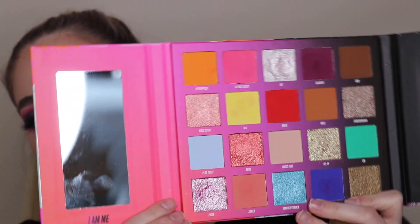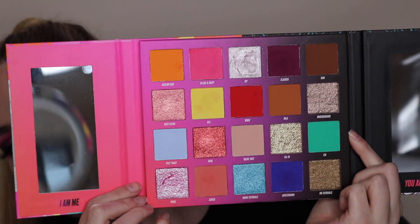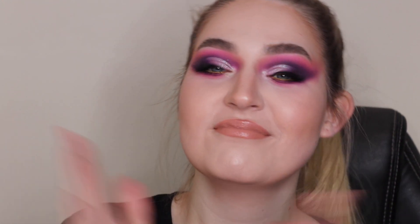Let me know in the comments down below what you thought. Leave us a thumbs up if you enjoyed me rambling, and don't forget to subscribe. If you like, you can follow me on Instagram — my IG is lacey.makeup. Feel free to give us a follow and I'll see you guys in the next one. Bye!